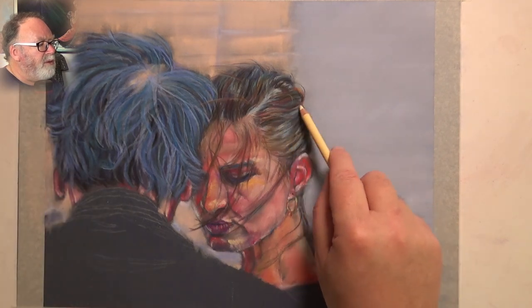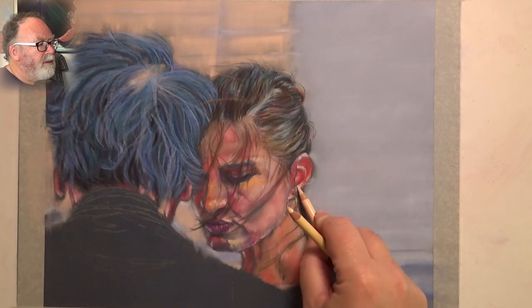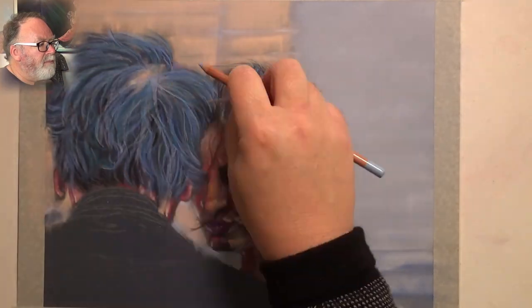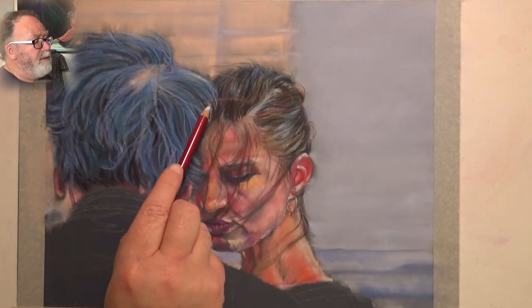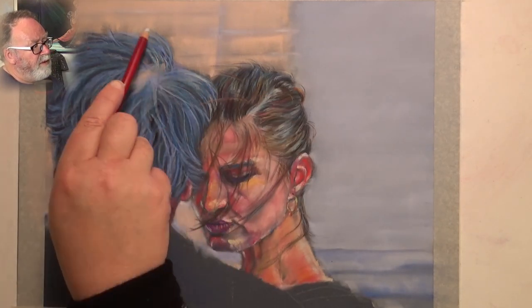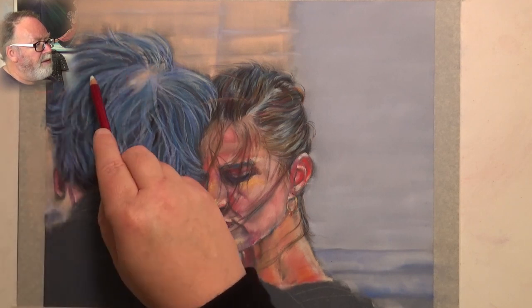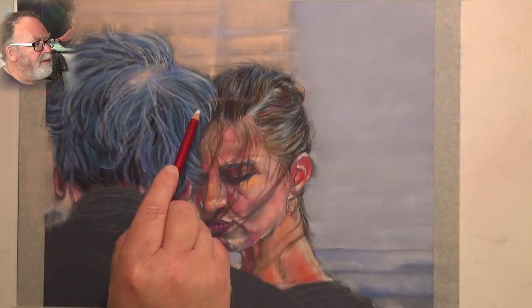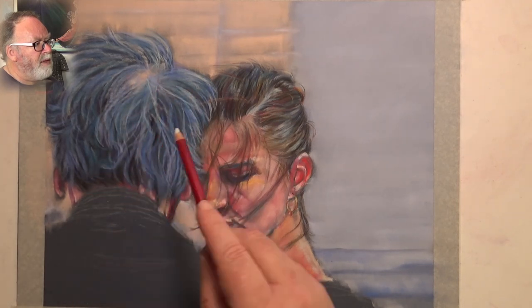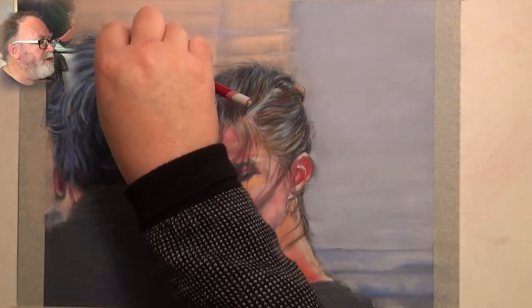Like her chin — I never got that quite right. I used the magenta there and probably a tint of ochre just to the side. I decided to leave it as it was, but I wasn't that happy with it. As far as the painting goes, it's okay.